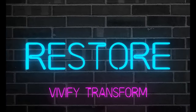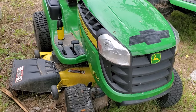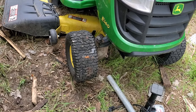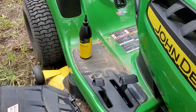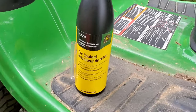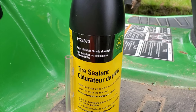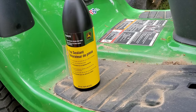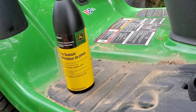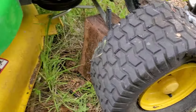Hello everyone, Lorenzo here from RVT. I got a flat on my lawnmower, so I tried looking online to find anything about this product — it's a Byon Air tire sealant, the TY-26-370. I couldn't find any videos or anything like that, so I'm going to go ahead and try it and do a review to see how it holds up.